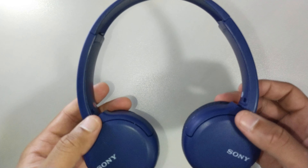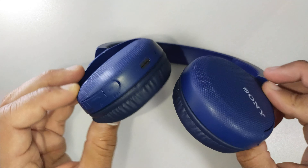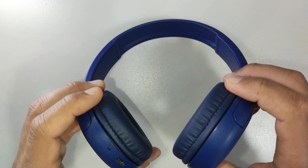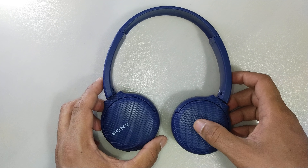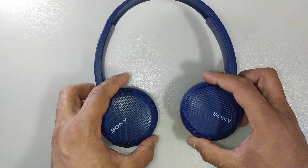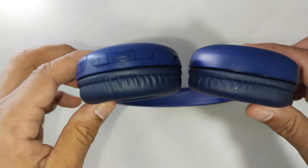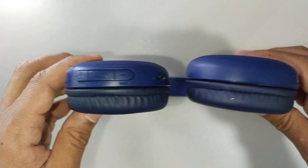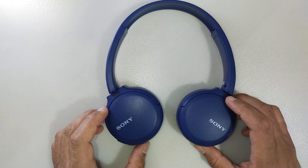One of the good things about this headset is you can flatten the earpiece, which is not the case in some of the headsets I've seen — even the most expensive ones like the Jabra Style Edition. You can't swivel them and flatten them to put in your bag or laptop bag. So this is quite portable.